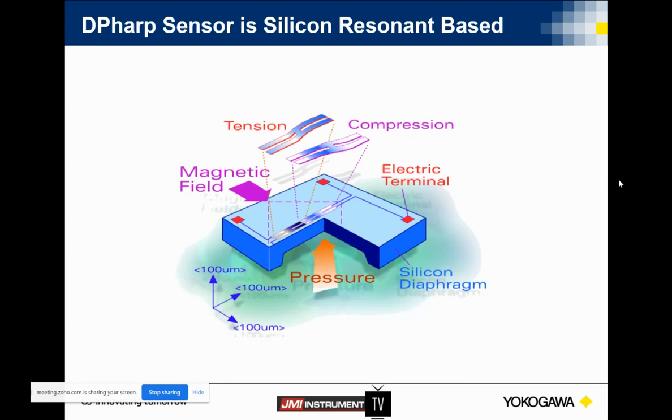What this means for you is it improves our overall accuracy of the transmitter. Even though it's small, there's still some probability of error in each stage of that A-to-D conversion. So in the DP application, the microprocessor can also use these two frequencies to determine the static pressure. This sensor can measure not just differential pressure but also static pressure as well.